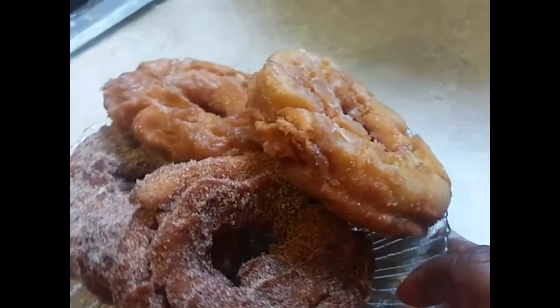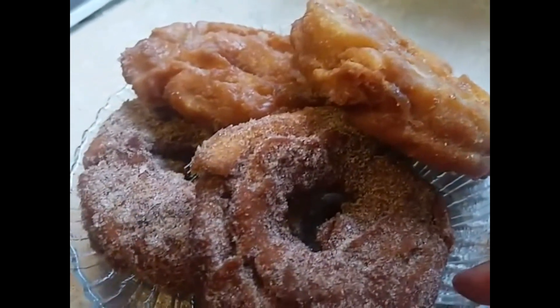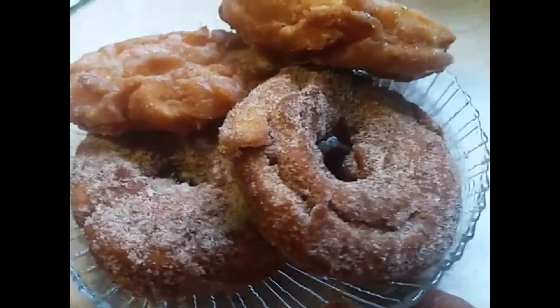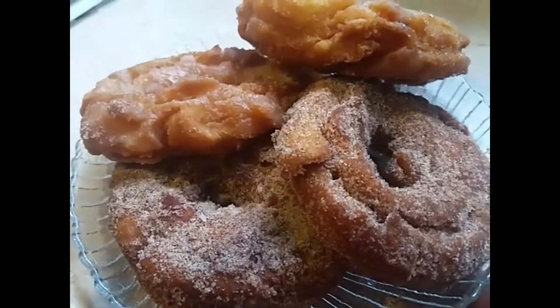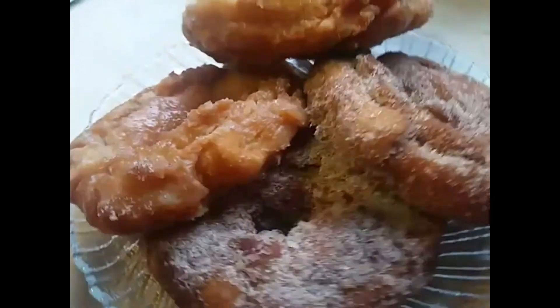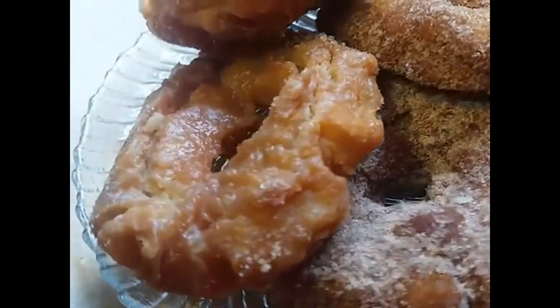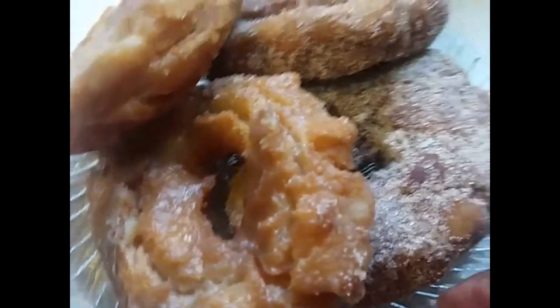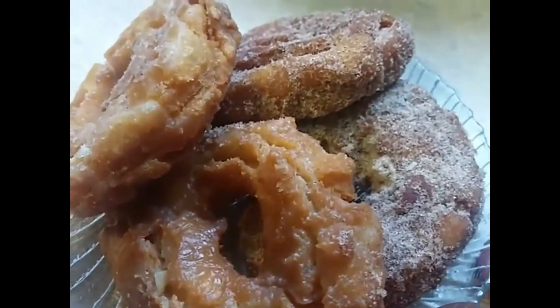Hi, this is Sandra. I'm showing you the end results of these cake donuts. These cake donuts are so cinnamon with sugar. And we have a glaze on one of them. Look at the little light glaze on them. These cake donuts are so delicious and so cakey.